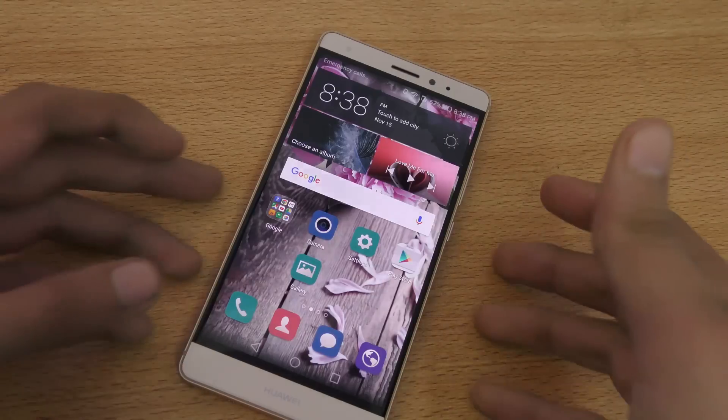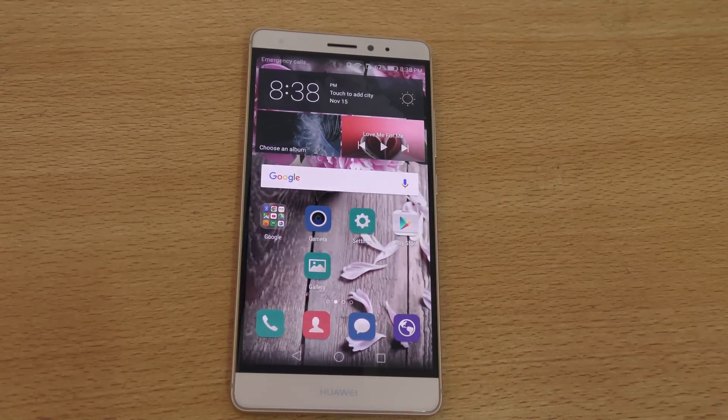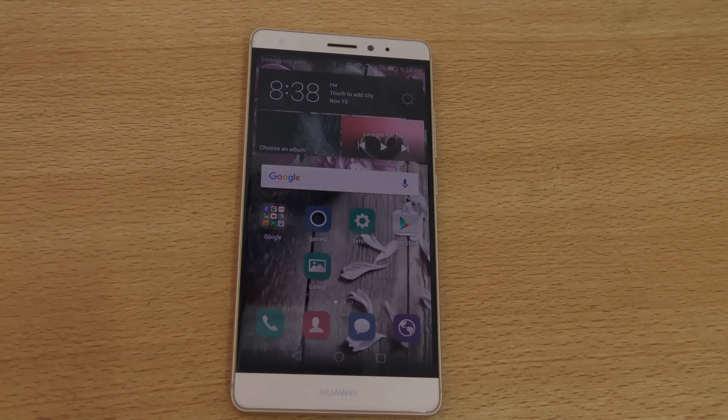That's how you set up gestures. I really love them and hope we might see more awesome gestures in the near future, maybe from Samsung too. That's it — a full tutorial on how to set up the fingerprint sensor and a quick look at the gestures. See you in the next one!